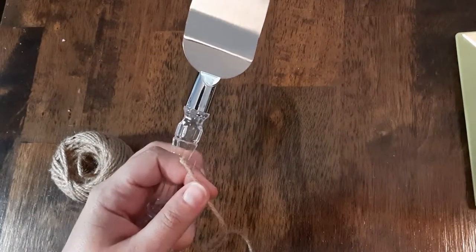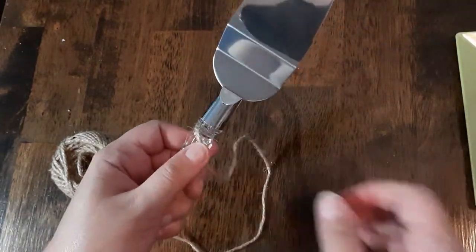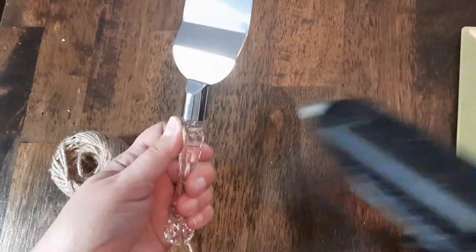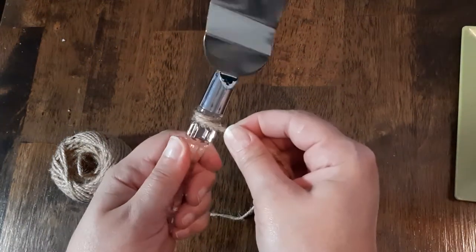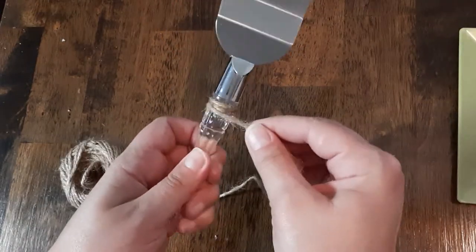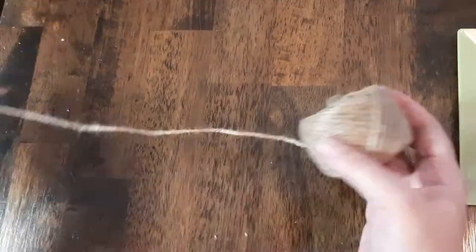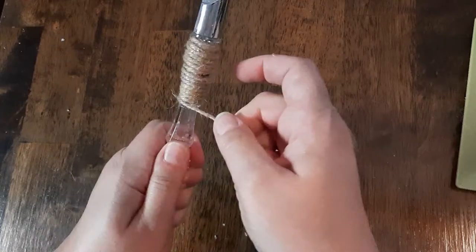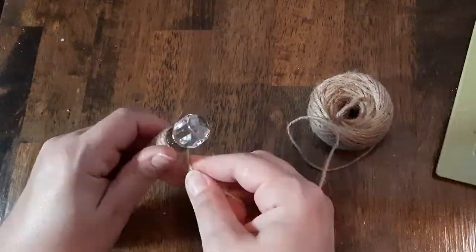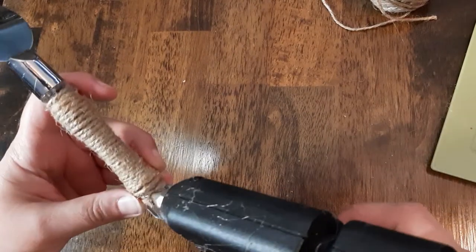Once we get our knives out, we're just going to put a dot of hot glue and hold the end of the jute twine, then start wrapping it around the handle. We're going to put a dot of hot glue every so often — you could put hot glue all the way around if you want, but it's really not necessary. Continue all the way around and around until we get to the bottom, winding tightly so that we don't have any gaps. Cut the piece when you get to the bottom, then put a little dab of hot glue to hold it down and smooth it over with your finger — but be careful because it's hot.